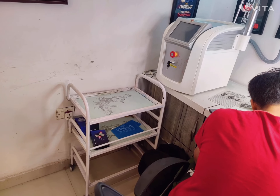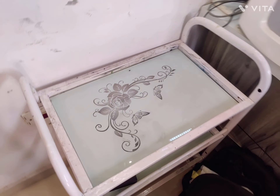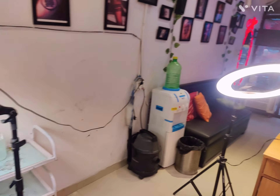The third thing is the workstation. If you have a studio, you need a workstation. Let me show you what we use. The workstation looks like this — you can set up your machine on it, keep your needles, and the trolley system makes things easy. A workstation will be visible at the storefront. The minimum is around ₹3,000 and the maximum can go up to ₹20,000.